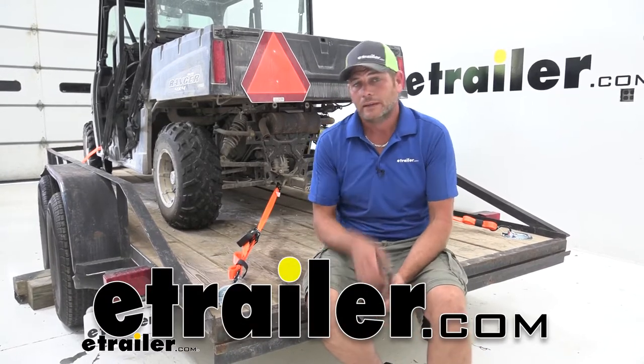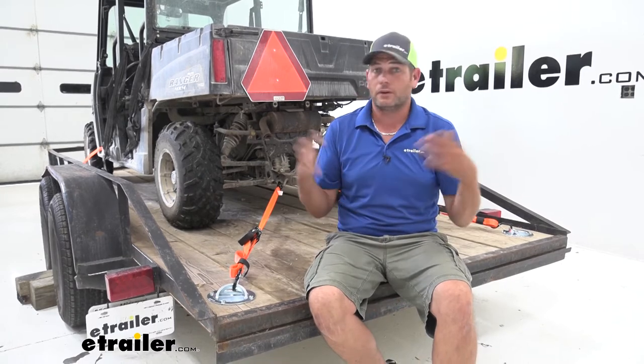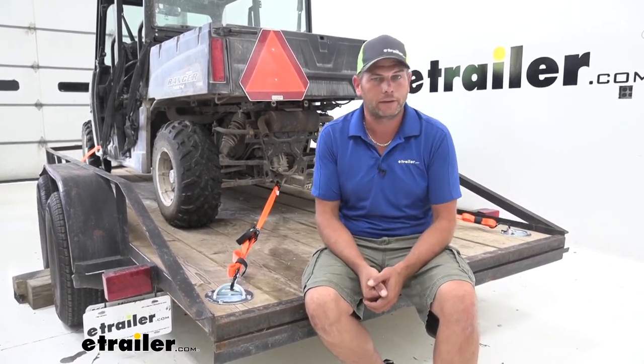Hey guys, Randy here at eTrailer.com. Today we're going to be taking a look at a tie-down anchor. Tie-down anchors come in all shapes and sizes. We've got tons of different types here at eTrailer.